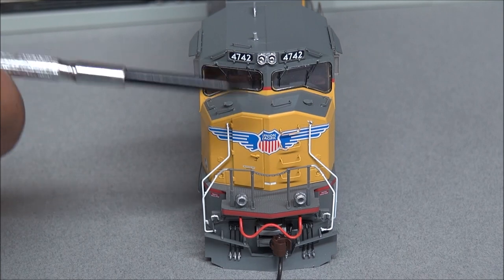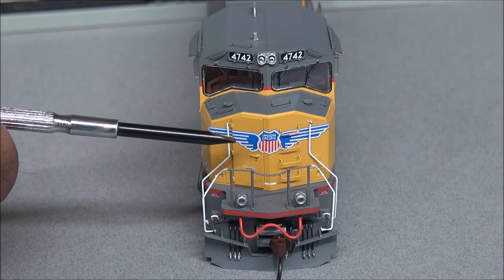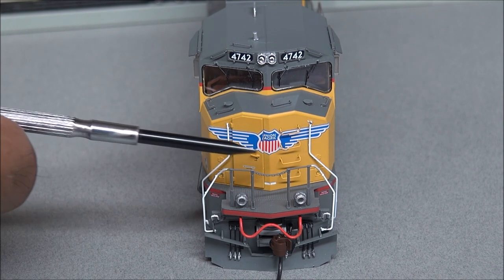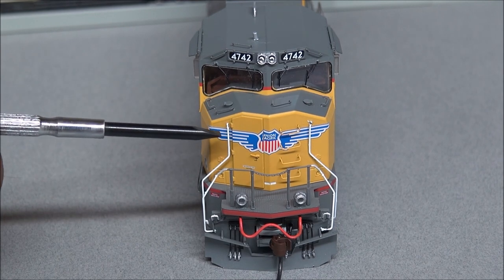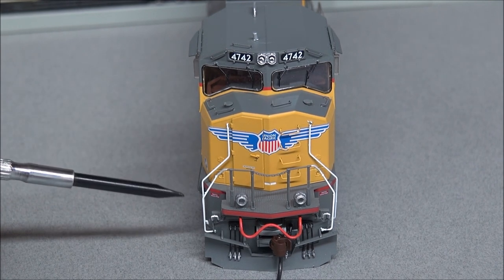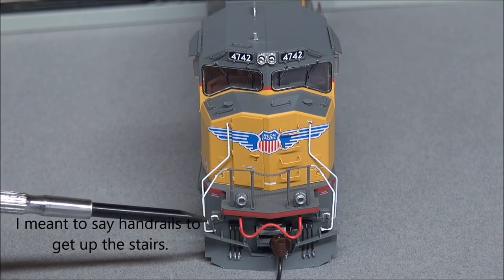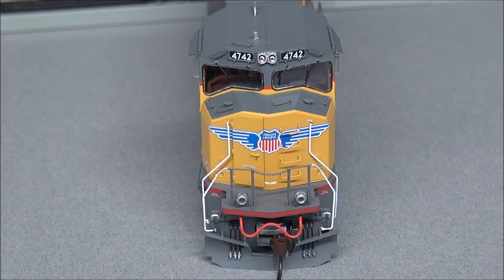You have the sand filler hatch and separately applied grab irons all on the nose. On the front there's a cab door with a separately applied handle, grab irons to get up the ladder, operating ditch lights, MU hoses with silver-tipped ends, and the McHenry plastic coupler — Athern owns the McHenry couplers.